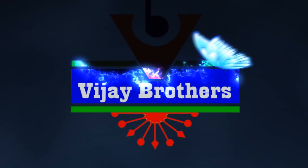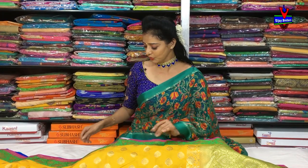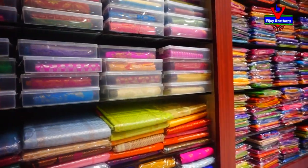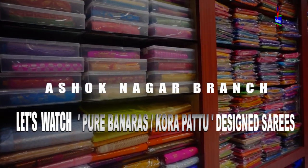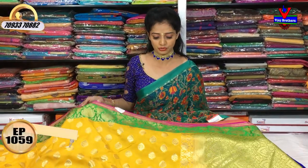Hi viewers, welcome to Vijay Brothers. I will show you three varieties in Vijay Brothers. We will show you three varieties and different fabrics.